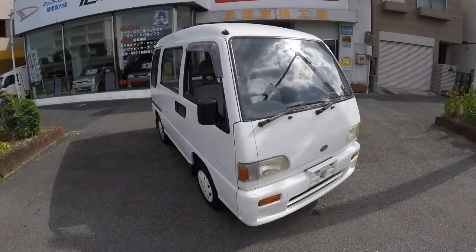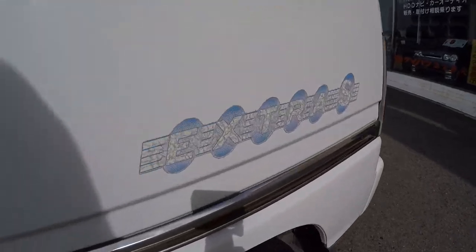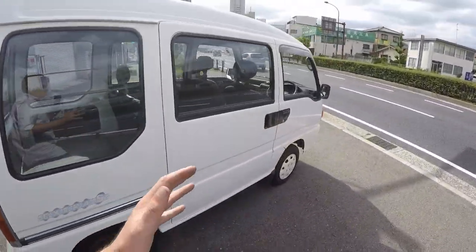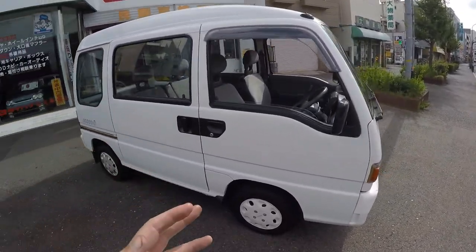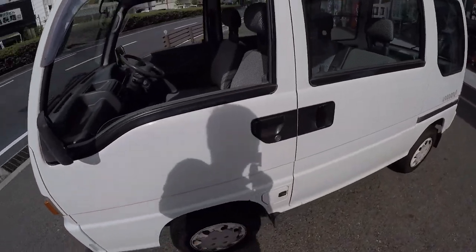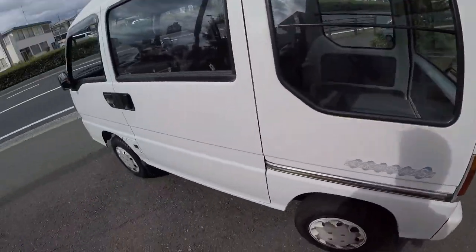Hey guys, Flavien Vidal with Amagasaki Motor. We're with a 1991 Subaru Sambar Extra S — I'm not sure what the Extra S stands for but that's what it says on the sticker. Really, really cool K-van, pretty much the most desirable one you can get. This one is not four-wheel drive, it's only two-wheel drive, but the level of detail and quality of Subaru at the time in the 90s was really, really good compared to other K-vans.